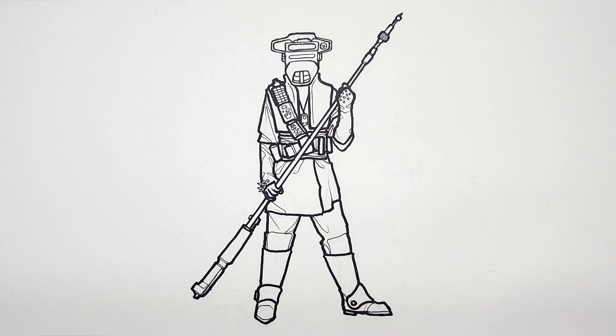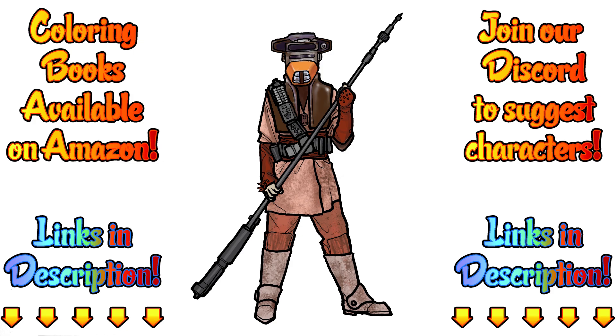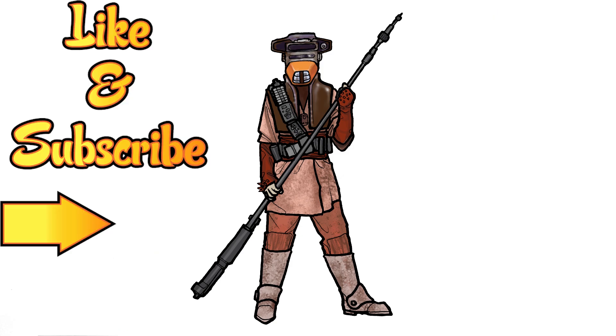That is Bounty Hunter Boushh from Star Wars. Here's how I colored it — tell me what you think in the comments below, or show me what you did in our Discord group. Just have fun and make it your own. Because remember, this is how I draw — you draw how you draw, and we'll meet somewhere in between. Don't forget to like this video and subscribe for more adventures of how I draw, and don't forget to hit that notification button for new videos.